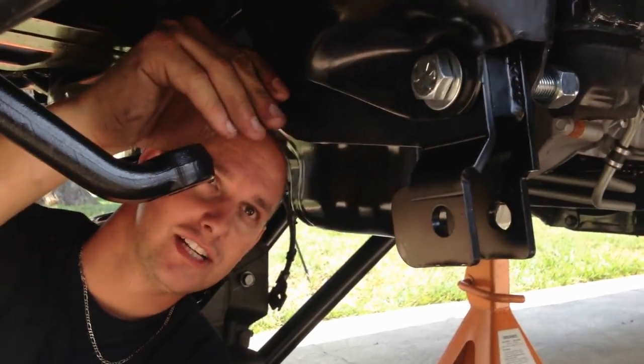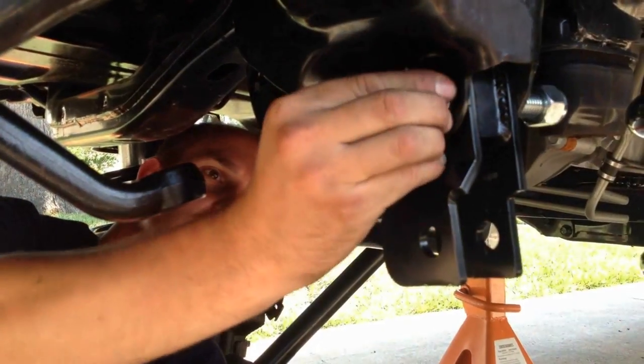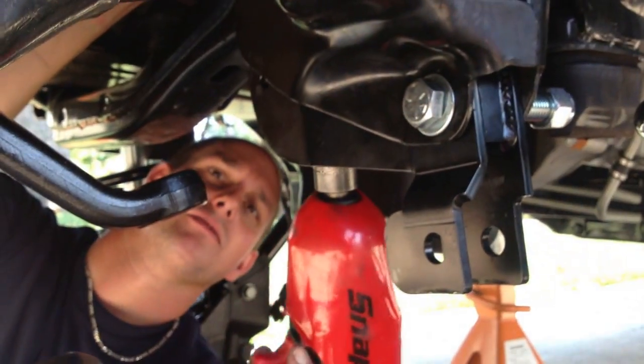Now you're going to take and install the track bar drop bracket. You have one bolt that goes up through the frame and another bolt that goes in through here. Then you're going to tighten it down a little bit.